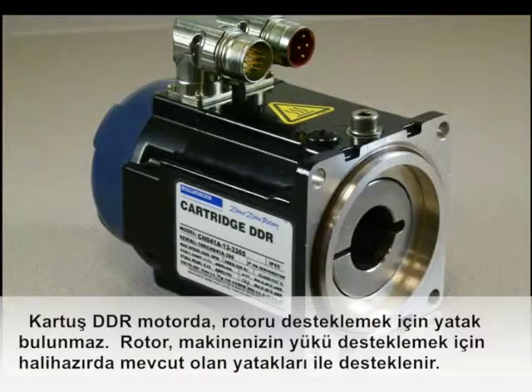The cartridge DDR motor has no bearings to support the rotor. The rotor is supported by your machine's bearings that already exist to support the load.